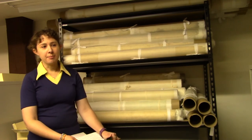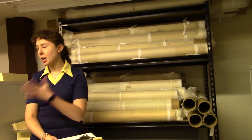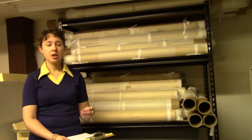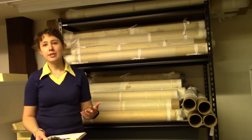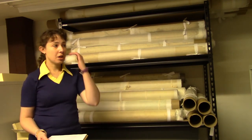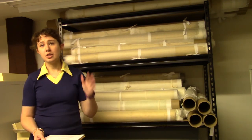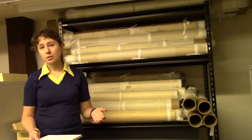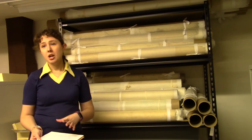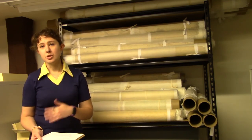Acid-free boxes for paper are going to be a little more expensive, but they're going to be more cost-effective in the long run just because you won't have to replace them as much. Certain art stores and museum collection supply stores periodically have sales, so those are a good place to wait for a sale and stock up.